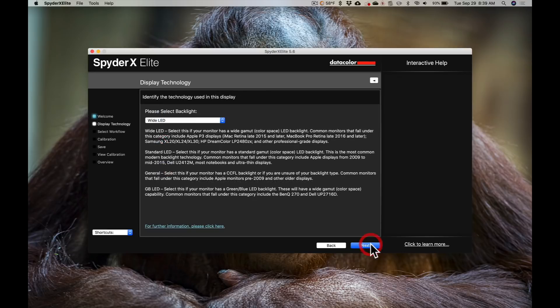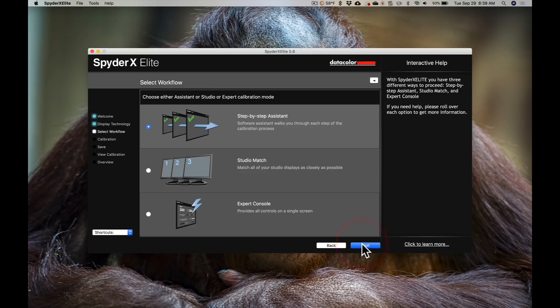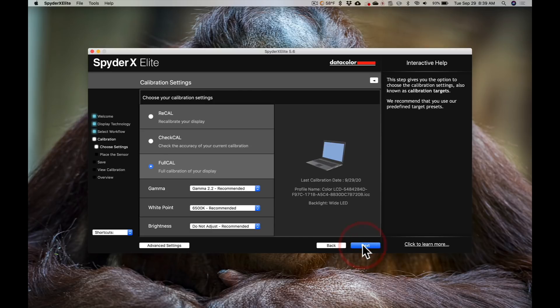We'll just click next. By default it should find the type of backlight your display uses — for a MacBook it's a wide LED. You can read through them and make sure it found the correct backlight for your display; it should have found it automatically. We'll click next again, and we're going to use the step-by-step assistant, which steps you right through the process.